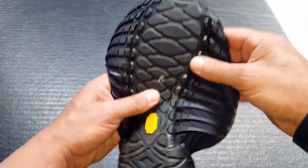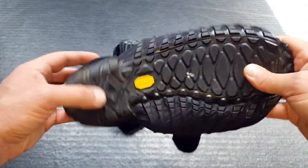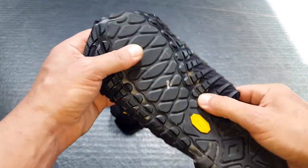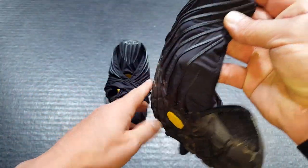On the bottom here, excellent traction. As you can tell, these are a bit dirty because I have taken them out on the field — I've taken them hiking, I walked my dogs around with them, just trying to get some good feedback so that I could share it with you in this review. The sole is very good to go, good grip, good traction. As you can tell, it almost runs up the whole side of the shoe.